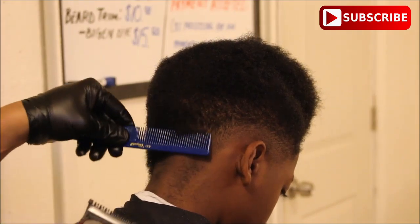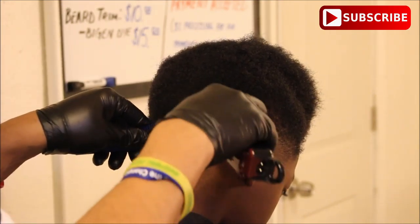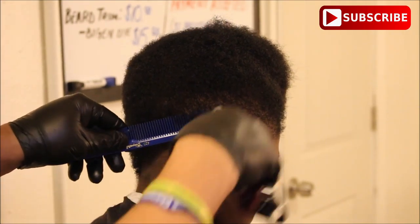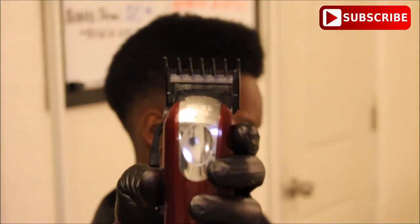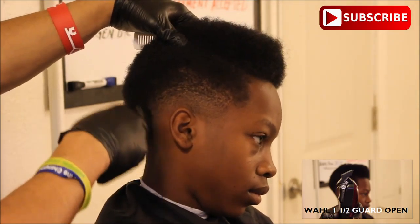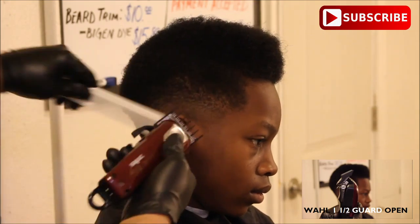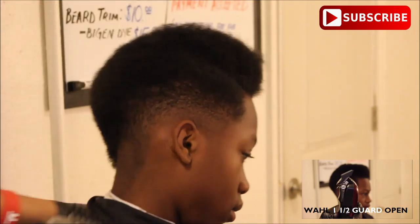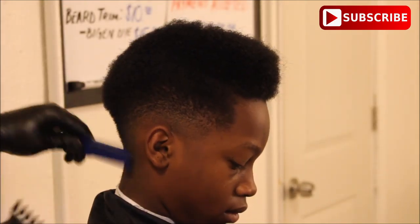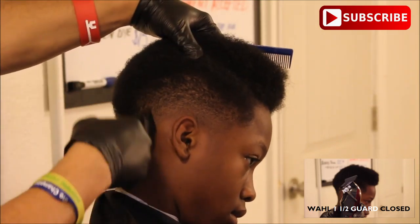I'm continuously combing his hair, and right here I'm just adjusting the lever because that number two guideline in the back of his head wasn't hidden. I have the guard still on so it does not take too much hair off when I'm doing this clipper over comb motion. Now I have the number one and a half guard and the lever is all the way open, and right here I'm going to go to the top of that number two guideline. If you have the number one and a half all the way open and you're cutting into a number two all the way open, it gives it a really good blend. Then I'm moving down below that with the same guard, going to the bottom of that two guideline with the one and a half all the way closed.